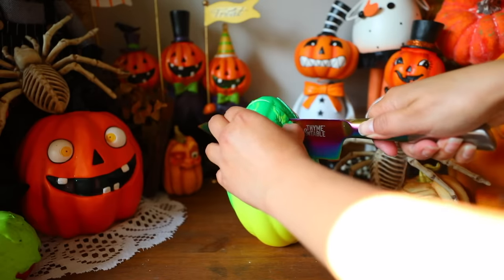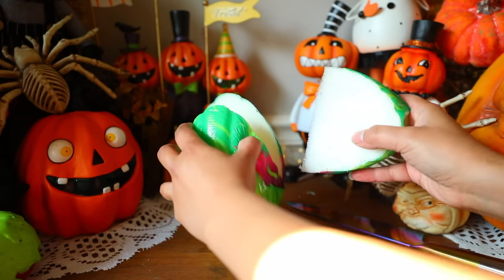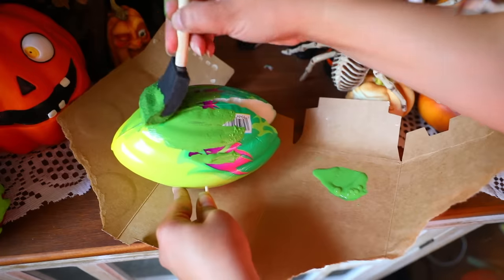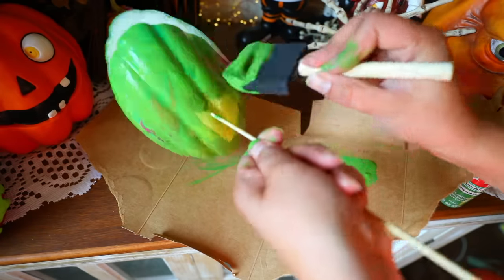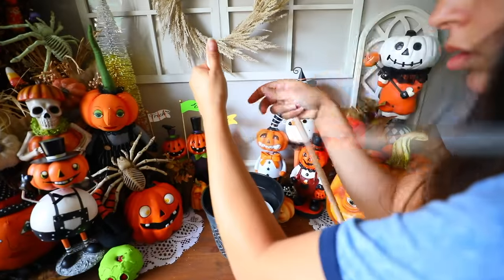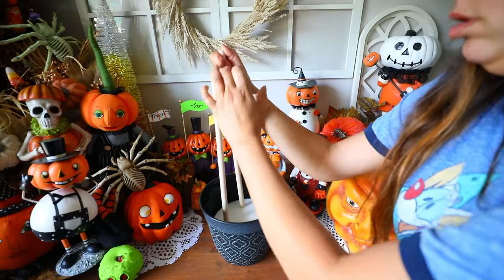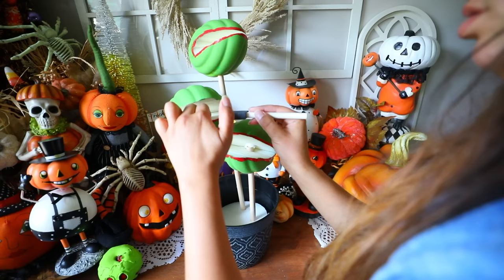Get some footballs from Dollar Tree. Slice into them to create a mouth — basically we're making Venus fly traps — so make it look almost like a Pac-Man mouth. Don't throw away the pieces you cut out because you'll use scissors to cut little teeth from those pieces. Paint the footballs green — two layers to get the right look. I'm also using a planter from Dollar Tree and some styrofoam rounds — I'll glue the styrofoam inside the planter, then push three wooden dowels from Dollar Tree through the styrofoam at three different heights.